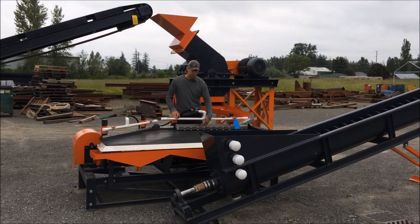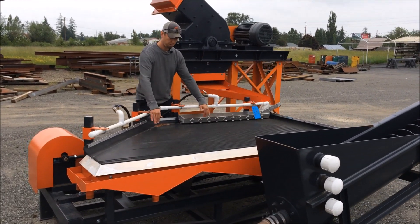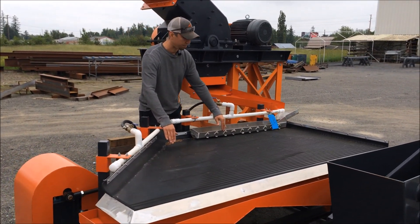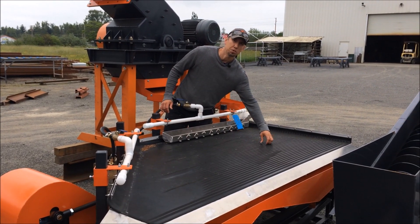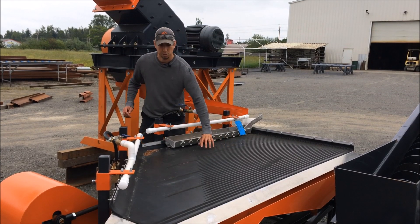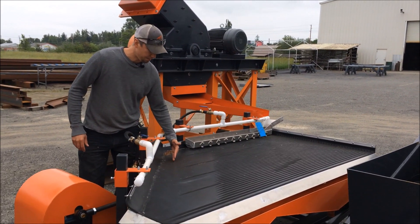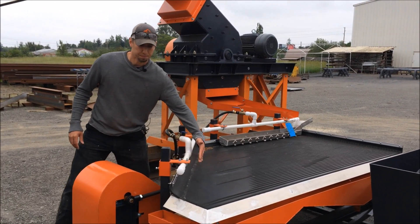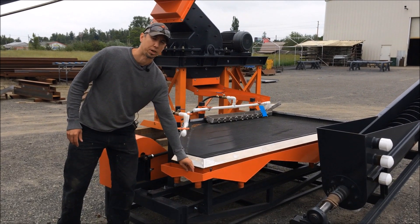The slurry comes down into this distributor trough. The white water bars here flow water down onto the shaker table. The material comes down over these grooves. The gold and heavy material gets caught in the grooves. The shaker table brings the gold, sulfide, silver — whatever you're trying to concentrate — down here onto the cleaning plane and down into number one and number two concentrates.